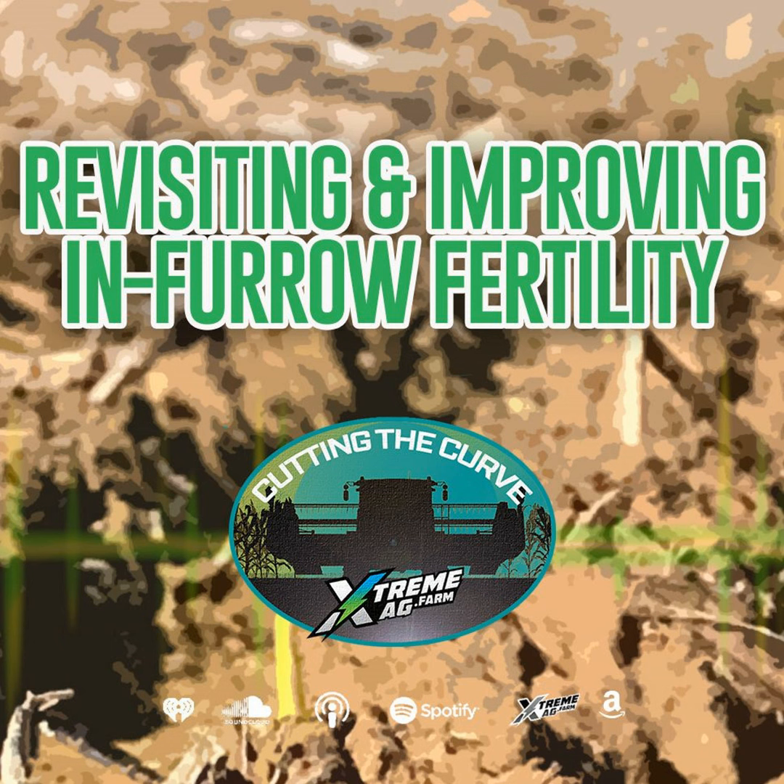What he's doing is putting in-furrow fertility at time of planting from AgriLiquid in a plot. This is an experiment that Matt is doing because he wants to see what the response is, and what he's seeing so far is kind of impressive. So tell us all about the experiment and why you're excited about it.